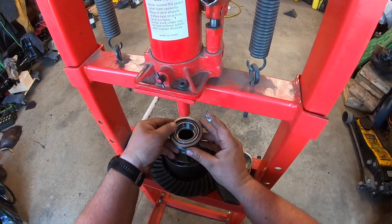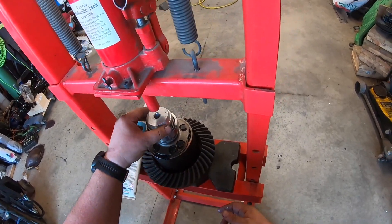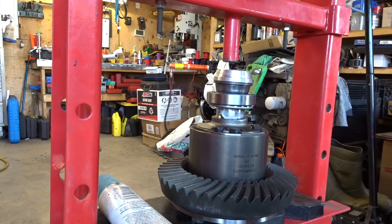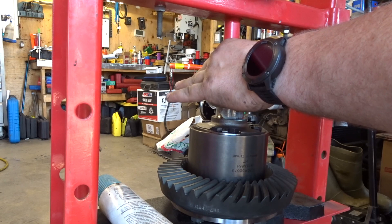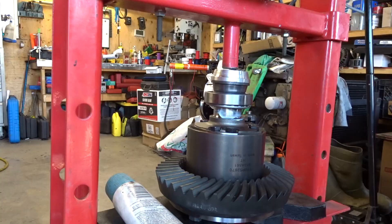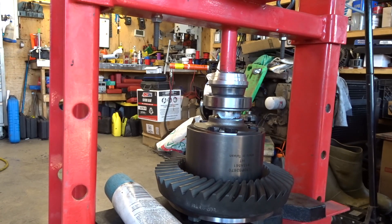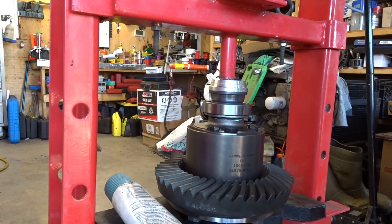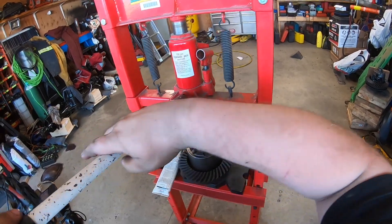The outer race you can leave on — it doesn't matter. I just have to make sure it is 100% centered and I'm probably going to need a spacer or something. Be as centered as possible. There we go, it's going down. Feel the tension — we're on, back her off.